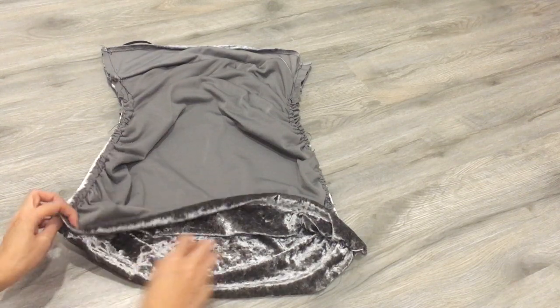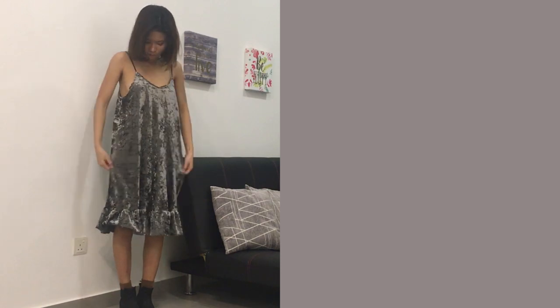I hem the bottom part of the dress and I am finished! Let's see the final transformation.